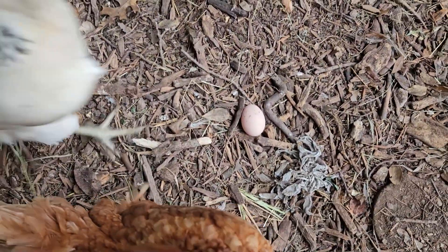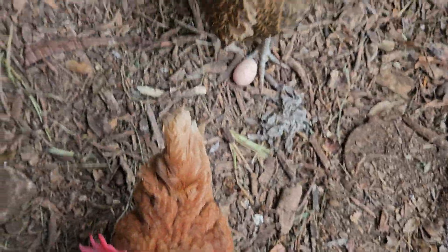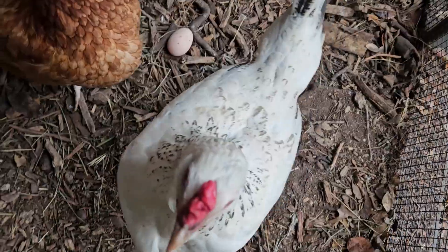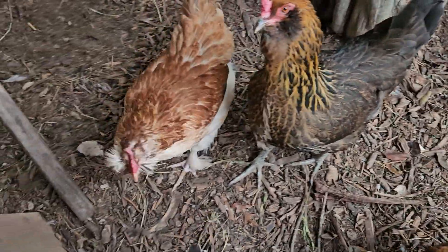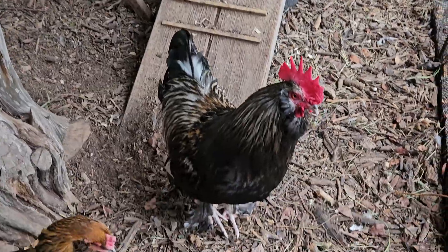Who laid an egg in the middle of the floor? Who did it? Well, clearly not you — you lay blue eggs. And you lay blue eggs. And so do you. So who did it?